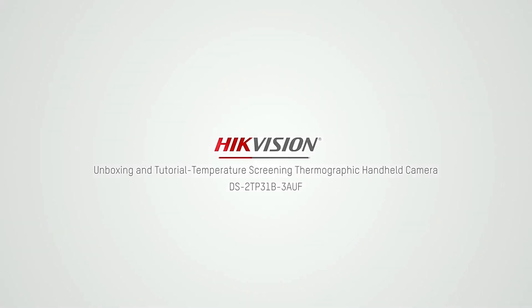High K-Vision Temperature Screening Thermographic Handheld Camera — Unboxing, Installation, and Demonstration.